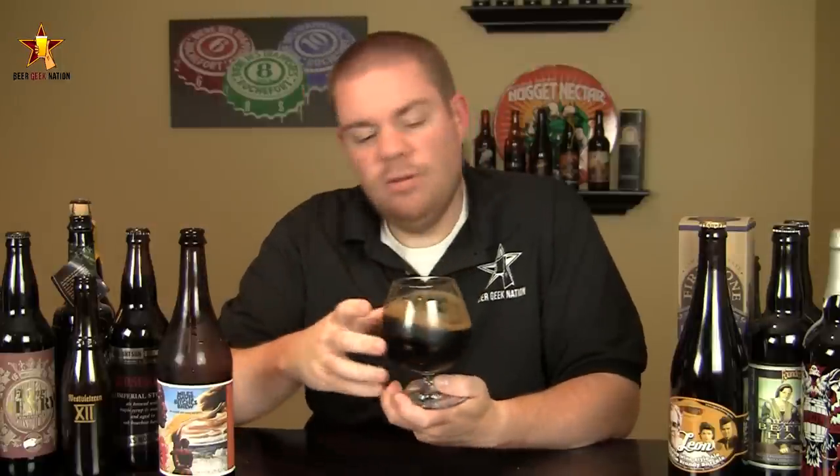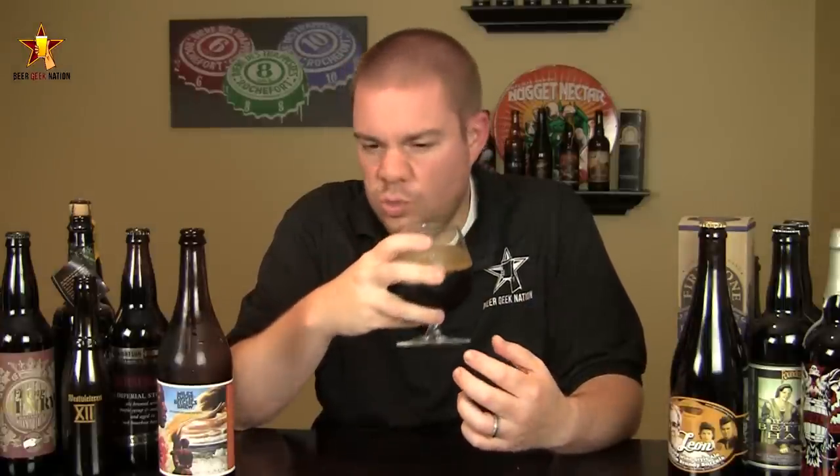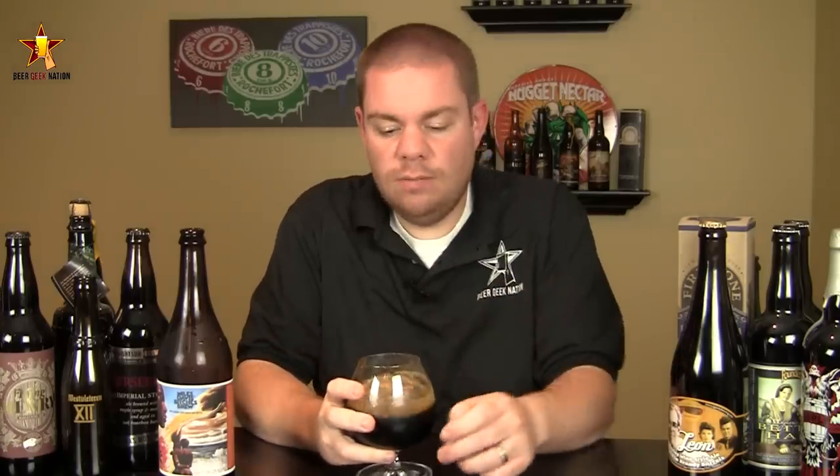The aroma on the Bitches Brew — classic imperial stout. Coffee and baker's chocolate right up front, with a touch of an espresso type of flavor. Big roasted quality, a big dry roasted note. A kind of sweet, fruity, estery smell, definitely from the yeast. A little bit of a sugary sweetness, possibly from the honey. Just a really nice smelling imperial stout.